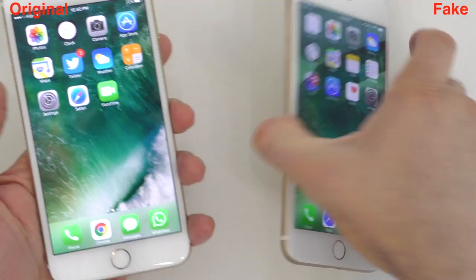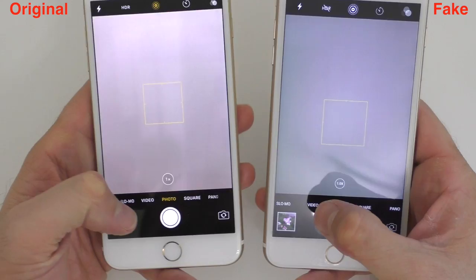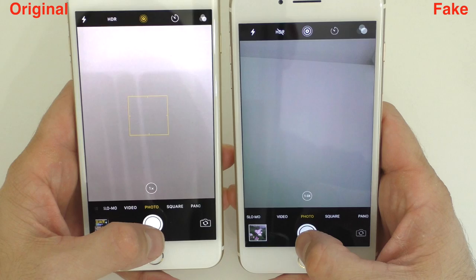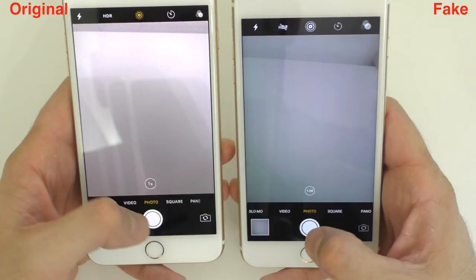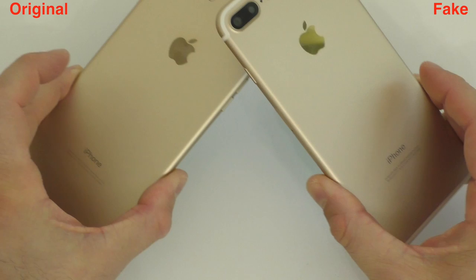Lastly, the camera apps look identical on both devices, with no visible difference in the interface. However, the original takes pictures much faster, and the zoom indicator on the original shows '1.0x' while the fake displays '1x.' Hopefully this video gave you enough knowledge to know what to look for if you're about to buy an iPhone 7 Plus so you don't end up buying a fake. If you found it useful, press like, subscribe, and I'll see you in the next one.